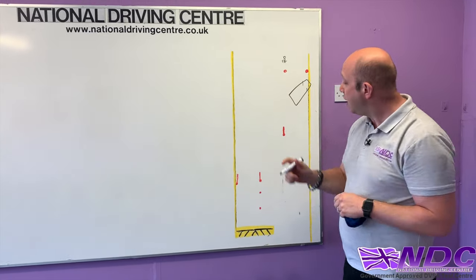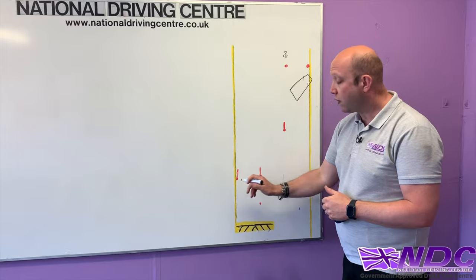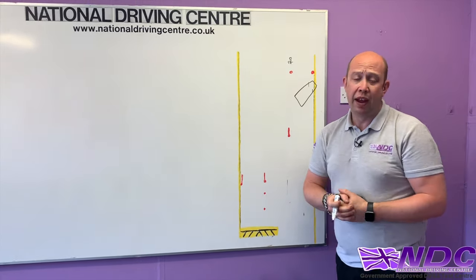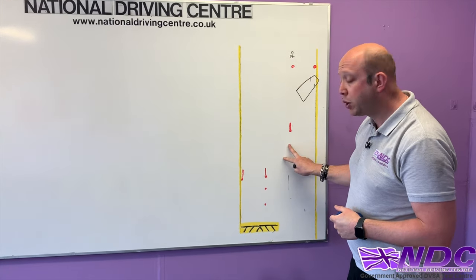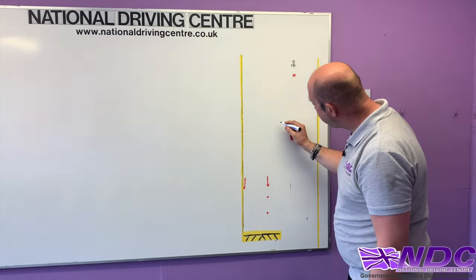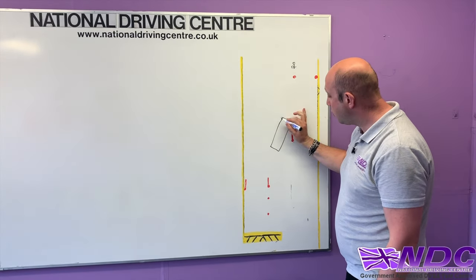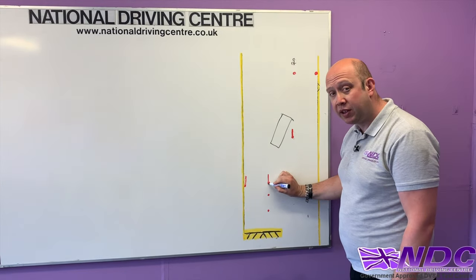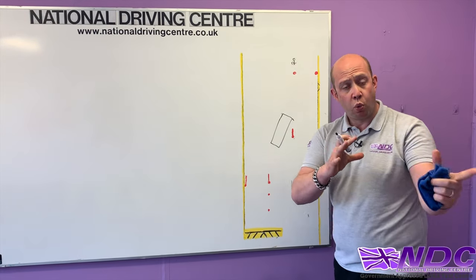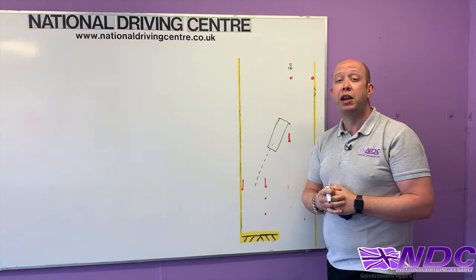Keep steering until you can see two cones with sticks in your right mirror and one stick in your left mirror. This is a golden rule — a really helpful guide. As long as you can see two in the right and one in the left you're not going to hit anything. If you can see a cone in the left mirror but can't see one of the right mirror cones, you're going to hit it. Two cones with sticks in the right, one in the left — you know you're heading straight back into that bay and you're going to do it well.